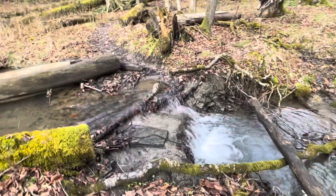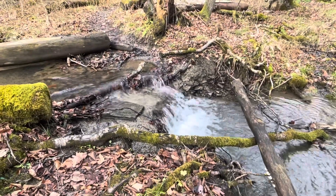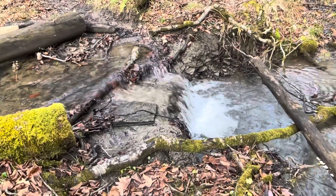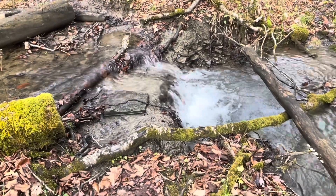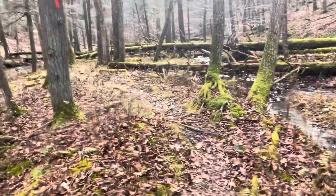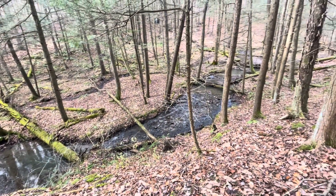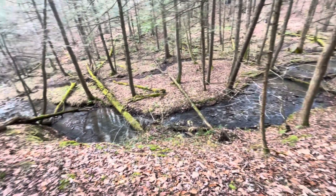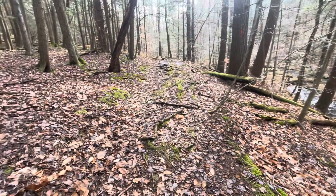So our first real waterfall — just a little one, but still really nice. Hopefully the trail gets a little better up through here. For beauty, I'm giving this trail a 10. For comfort, I'm giving it a .1.